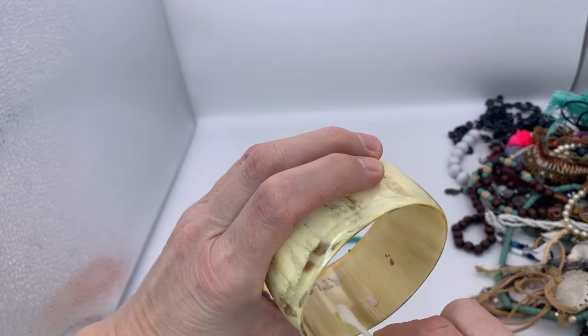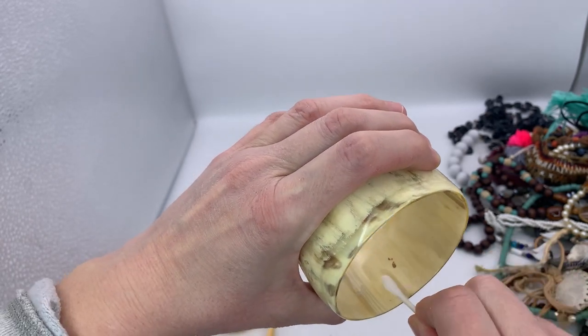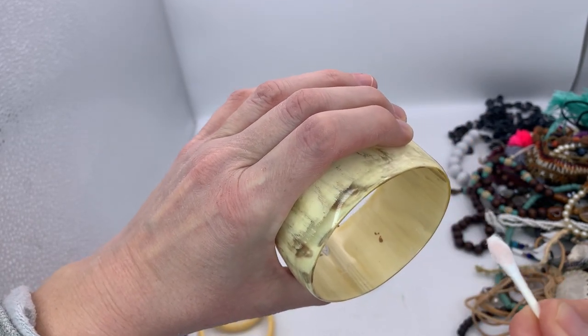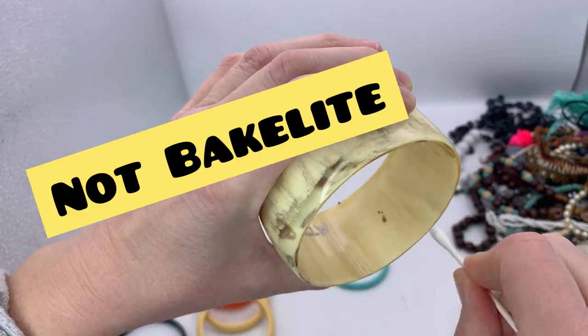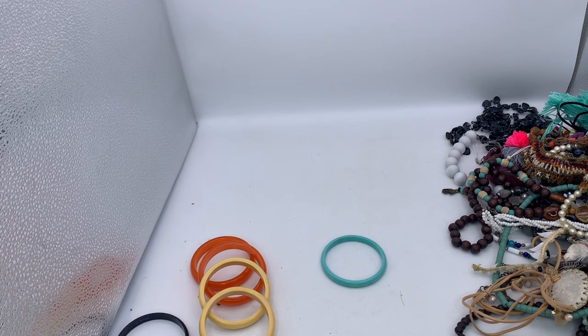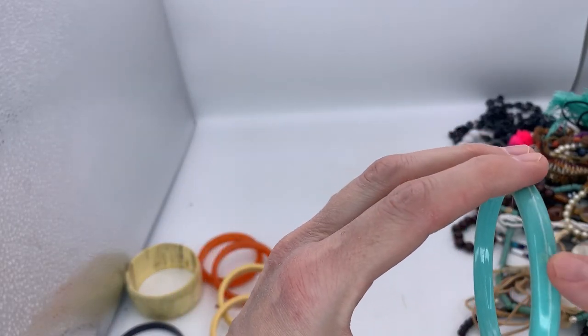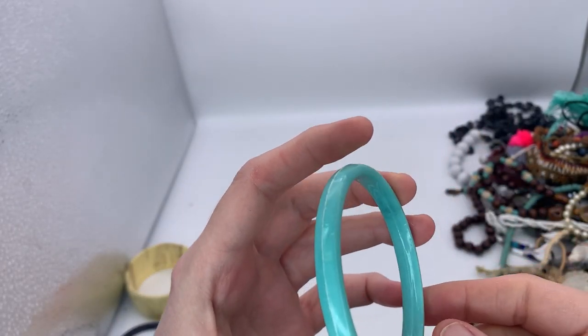I cannot believe those are Bakelite. I'm like in shock. See — it's stained pink. So this one is just some sort of plastic, if I had to guess. I got four Bakelite bracelets. Get out of town. I hope I'm right. I hope I'm not excited for nothing. So this one has this seam, so I don't think this is Bakelite.